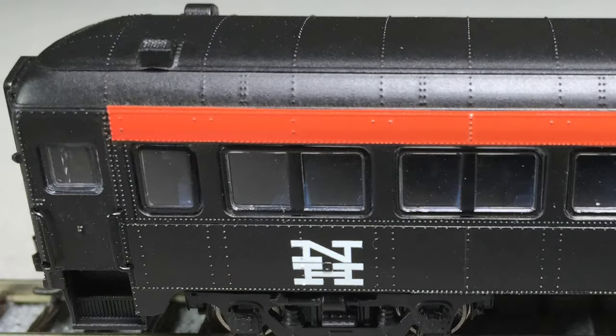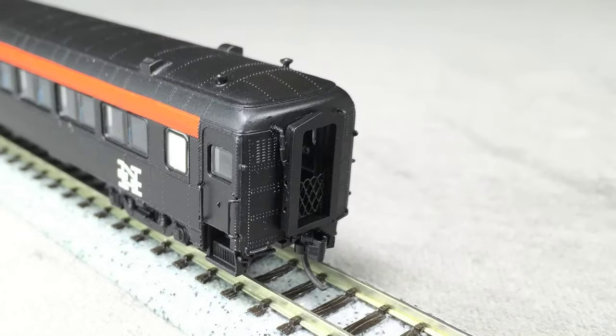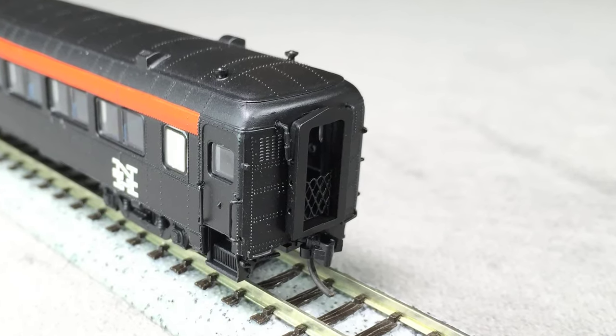The sides also have really good rivet detail, and I really like the window treatment and the window gaskets. The doors have freestanding grab irons and excellent step detail. The ends of the car are very nicely detailed. They feature molded-on grabs and even uncoupling levers, which is something you don't often see in N-scale.